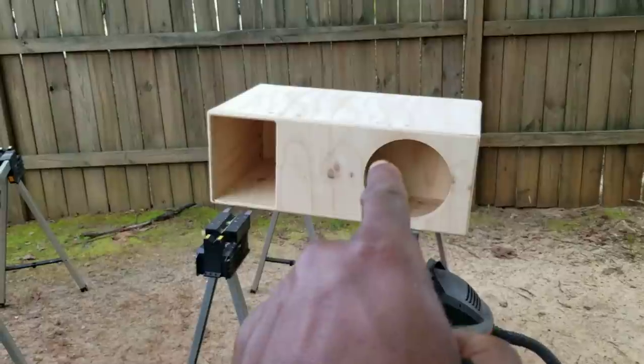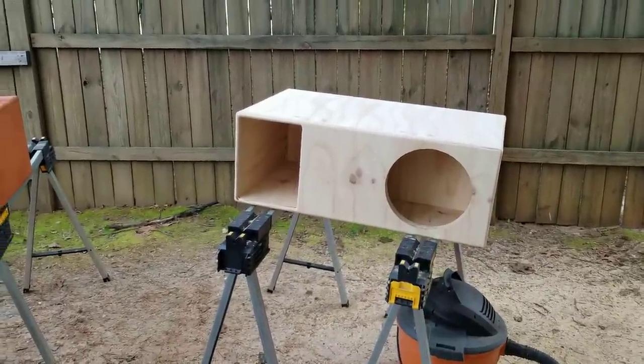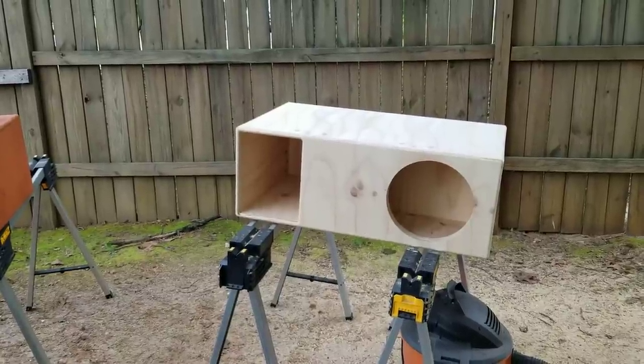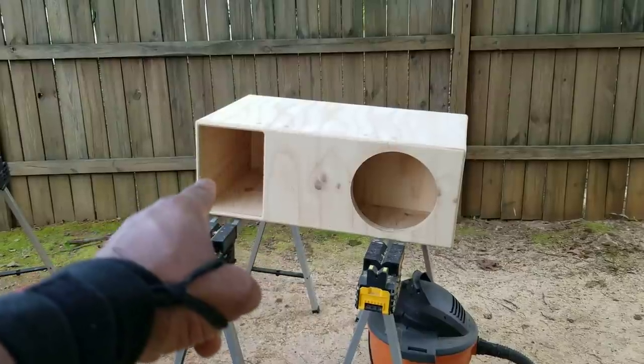If you go to an amphitheater, most of those boxes on stage are horn enclosures. None of them are bass reflex enclosures, because bass reflex needs something for the bass to reverb off of — it's the Helmholtz resonator principle. When you open the trunk the bass wave just travels past you. With a horn enclosure, the bass wave reverbs against that back wall and is projected out of the horn mouth.